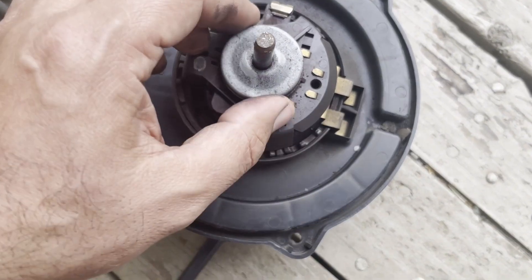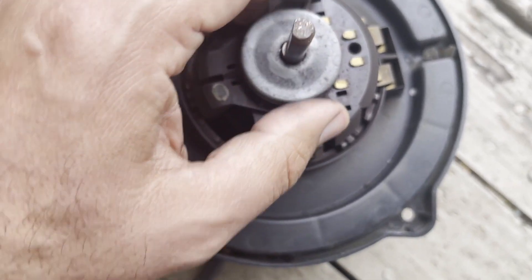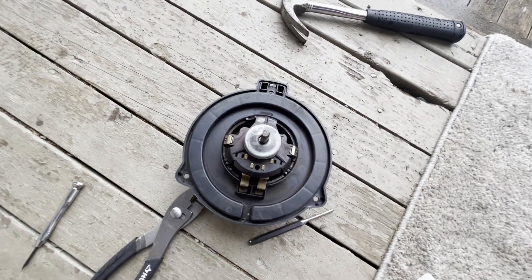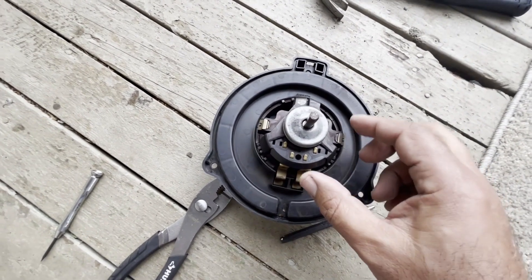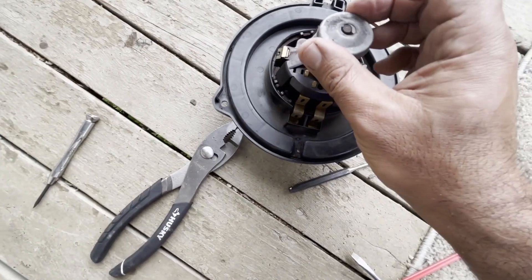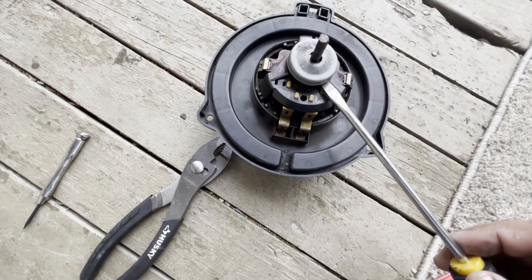Now I'm going to try to open this and lubricate the bearing, and hopefully it solves the squeaking problem. I was able to remove this protective cap — I believe it's a dust cap. There is a bearing under it which is going to be very hard to remove. The way to remove the dust cap is to use a flathead screwdriver and a support on the side, then just pry it open gently. It's not too hard.